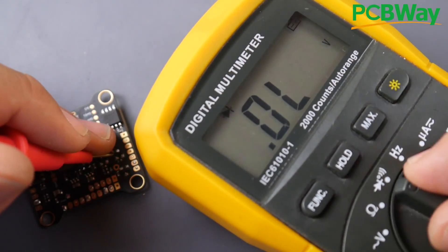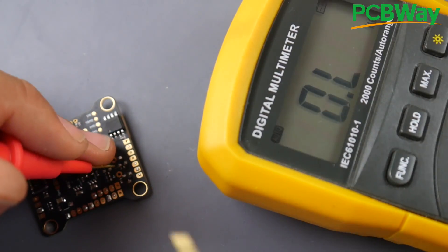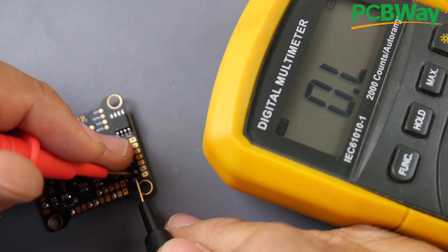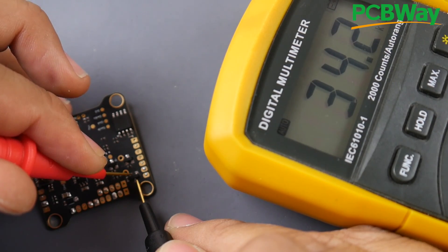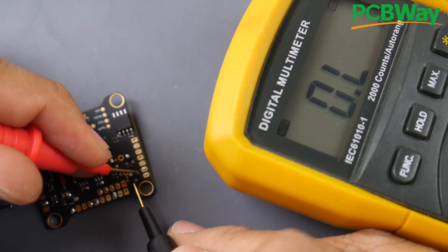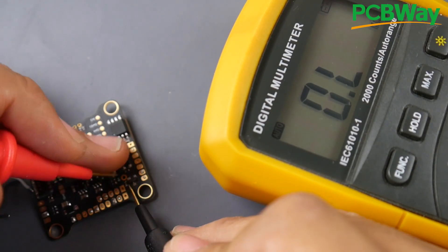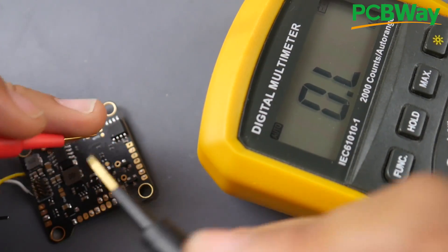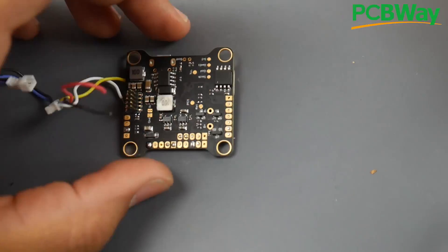If you don't have diode mode, you can use the ohms check — 99% of multimeters can do this. Checking the 5-volt regulator side gives us around 33,000–34,000 ohms. Checking the USB leg gives nothing — infinite resistance — meaning there's no connection. That confirms this is the issue. If both legs show infinite resistance, the whole diode is blown. It could also work the opposite way: boots from USB but not when plugged into the quad.